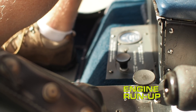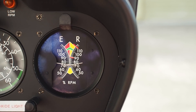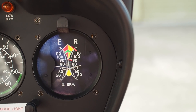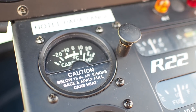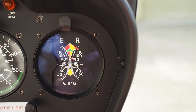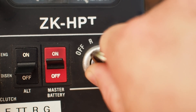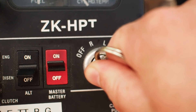Engine run-up checks. First the carb heat — carb heat full hot, small drop in RPM and a rise in carb temperature. Disengage — full cold, small rise in RPM and a drop in temperature. Magneto checks: first to the left for two seconds, no more than 7% drop. Back to both. Switch to the right, no more than 7% drop in RPM over two seconds. And back to both.